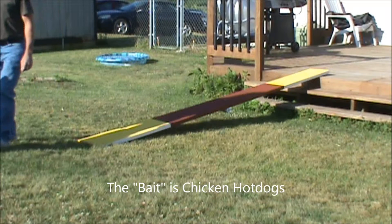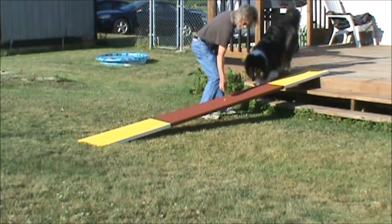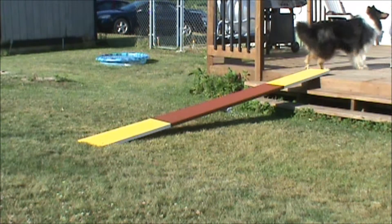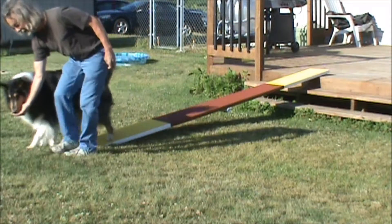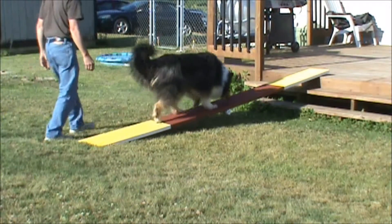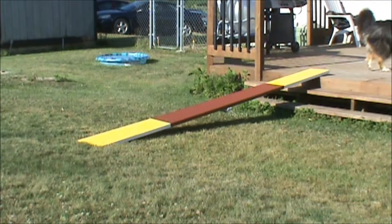Now we'll place the bait on the board and see what he does. Okay Laney, seesaw — look, you walked right past it. Do you see the board? Come on Laney, up here. I'll try it again — that's a very good boy. We'll try laying the bait again. Perfect — good, good. All the way up, good boy!